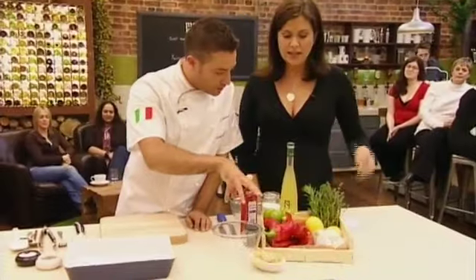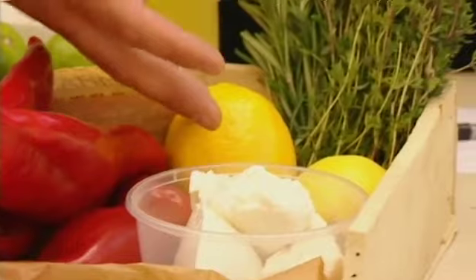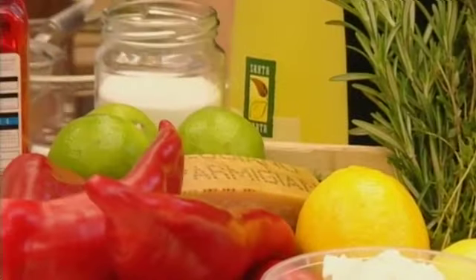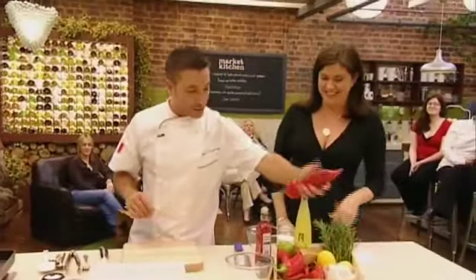Do you want me to go through the ingredients? Yeah, what have we got here? We got the red pepper or the red pimiento, we got some ricotta, we got a lemon, we got a little bit of rosmarino, and we got parmigiano-reggiano. How can Italians make everything sound so romantic? And capperi — capers.